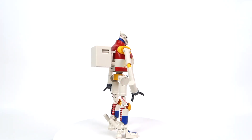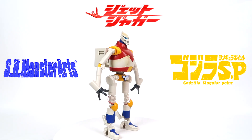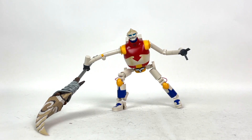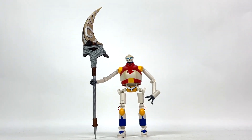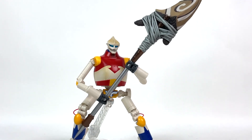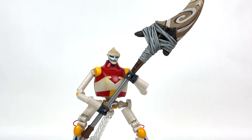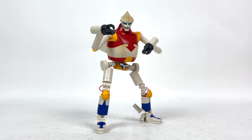Today we're going to be talking about the S.H. MonsterArts Godzilla Singular Point Jet Jaguar. SHMA has given us based Jag — the latest Jet Jaguar design from Godzilla Singular Point — stacked on paint detail and accessories, all for $76.24 before shipping.